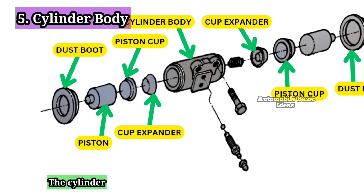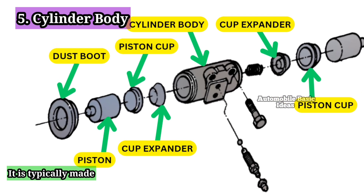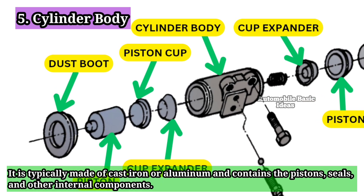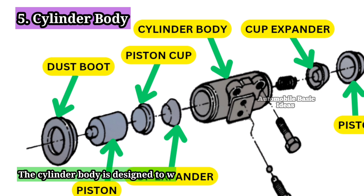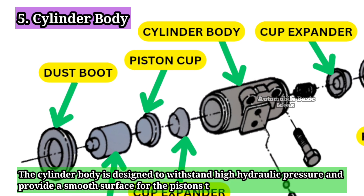5. Cylinder Body: The cylinder body is the main housing of the wheel cylinder. It is typically made of cast iron or aluminum and contains the pistons, seals, and other internal components. The cylinder body is designed to withstand high hydraulic pressure and provide a smooth surface for the pistons to move.